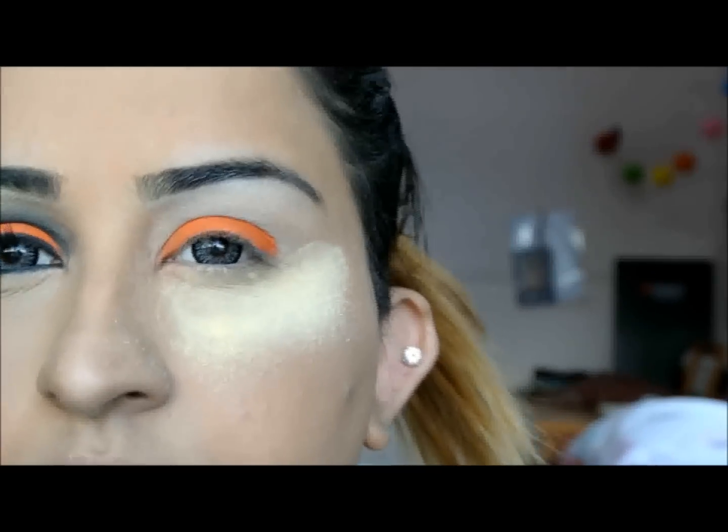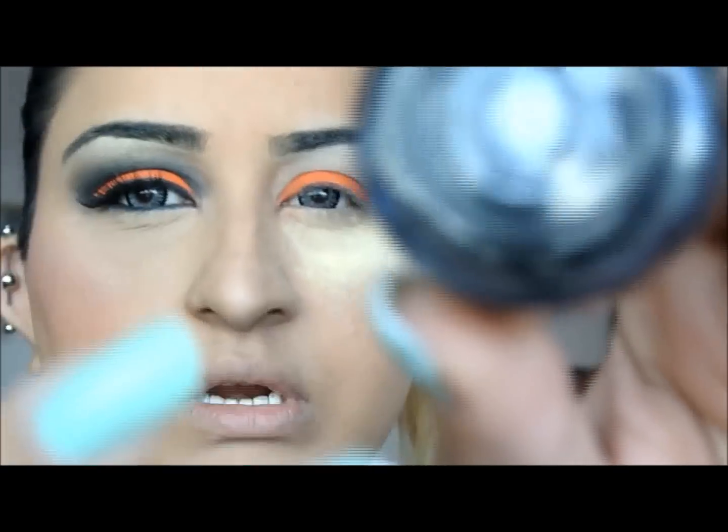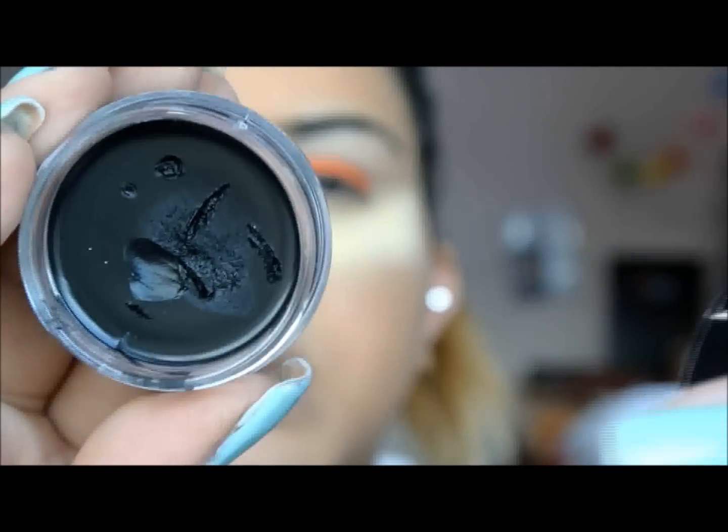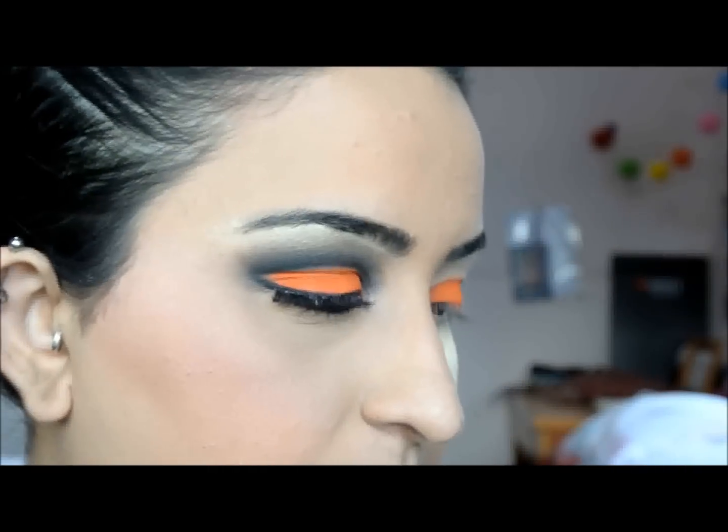Let's zoom that in a little bit more. So you can see it's sort of a cut crease, so I'm going to go ahead and cut my crease. I'm just going to use my Makeup Forever Aqua Cream in black because this stuff is amazing, and it's practically smudge-proof but it won't come off. You've got to work fast with it though.